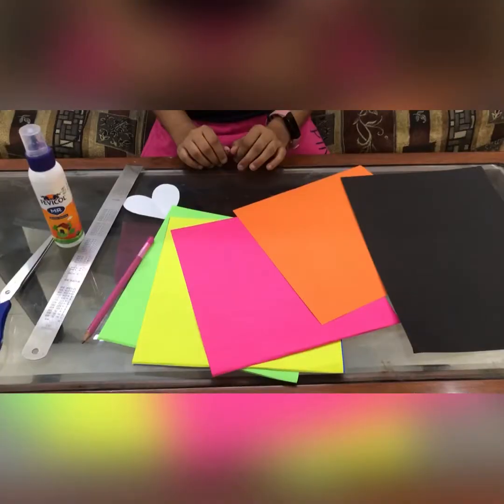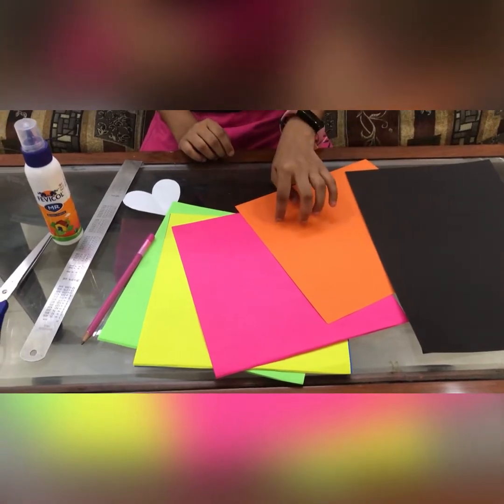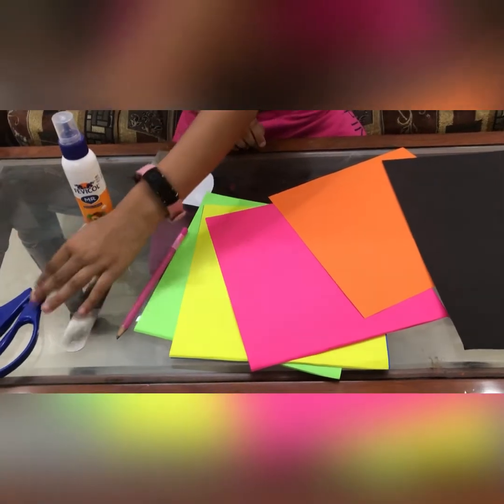Hi friends, welcome to my YouTube channel. Today we'll make a pullout card, so let's get started. The things required are a black sheet, colorful sheets, pencil, any heart shape, scale, and glue and scissors.